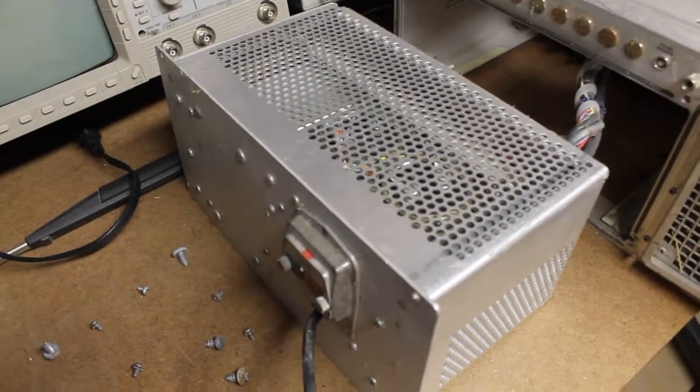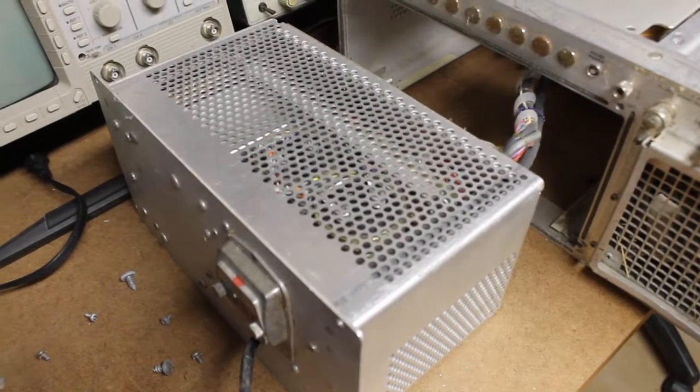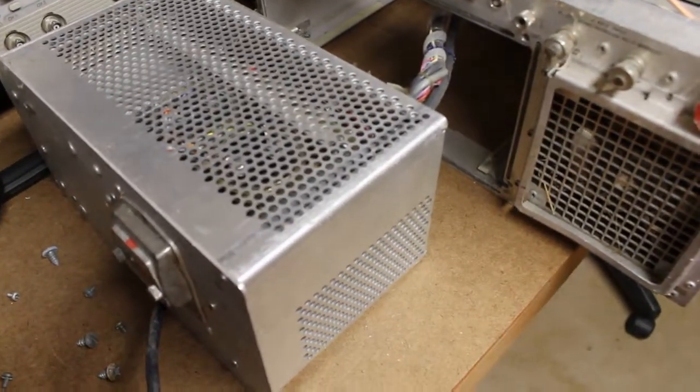I've pulled the linear power supply out to see if all the fuses were okay. All the fuses checked out — I've already checked them for continuity.